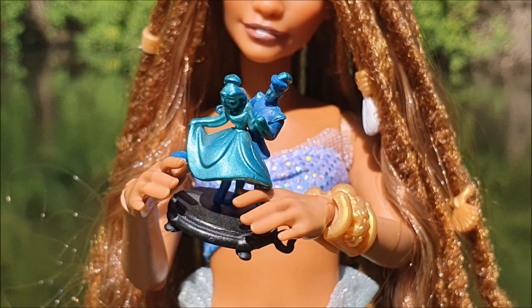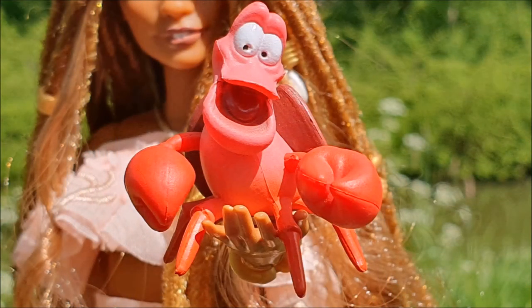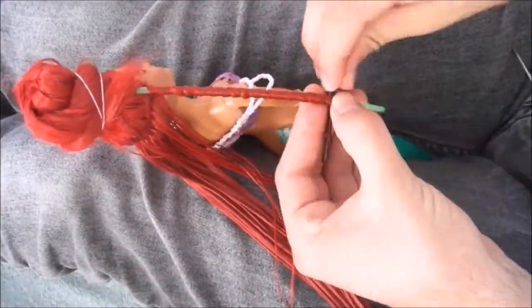Hey everybody, it's the Doll Boy and I am so excited to show you the new live action Ariel doll and my customization for her. Just a little under three years ago, before we even knew how Halle Bailey was going to look as Ariel, I did my very first version of her, and today I'm so happy that we actually have the official live action merchandise.